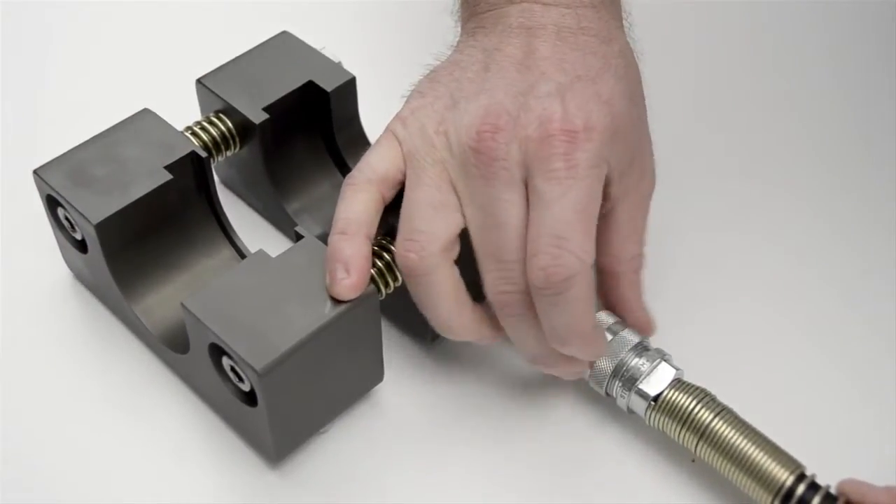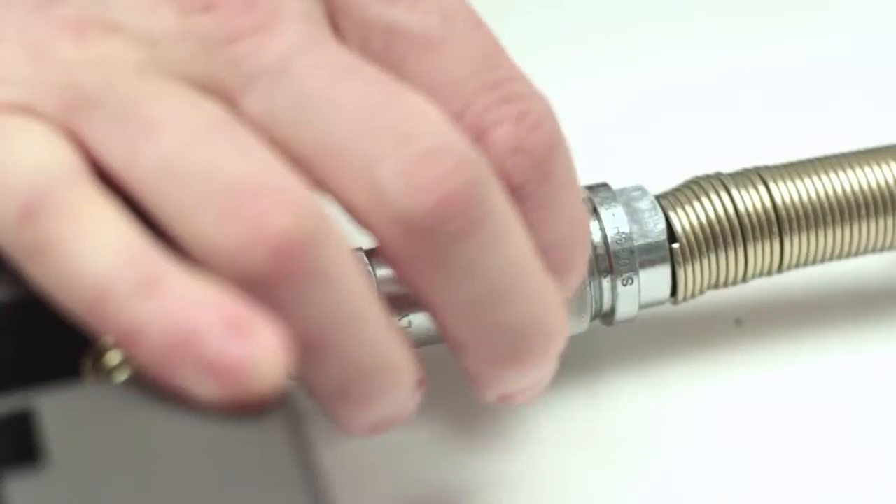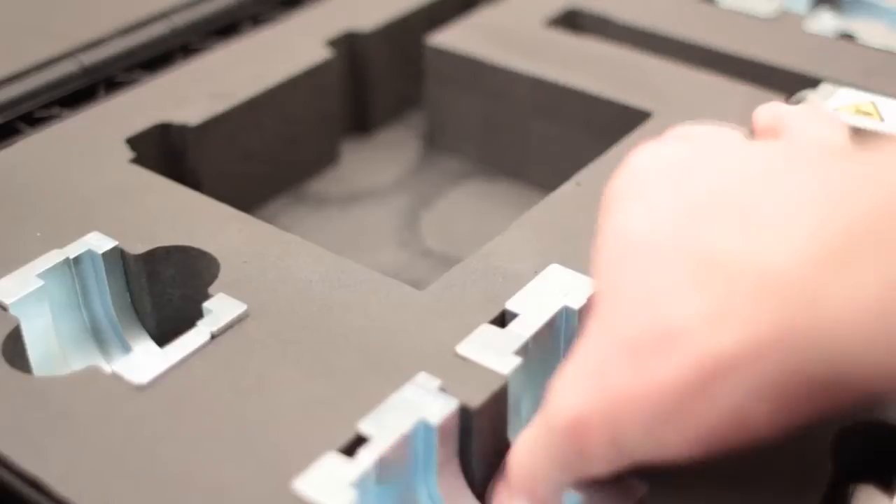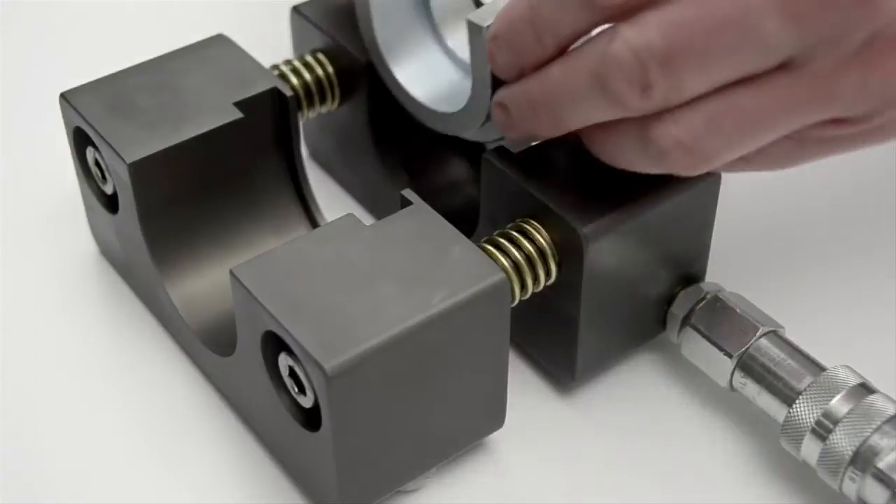The next step is to connect the pump hose to the tool, making sure that the pump connection is fully home and the lock ring is tightened to ensure the correct operation of the pump. Select the appropriate jaws for the size of the connection to be made.